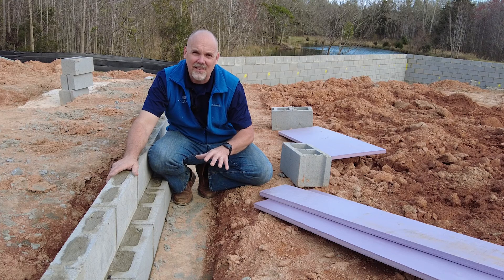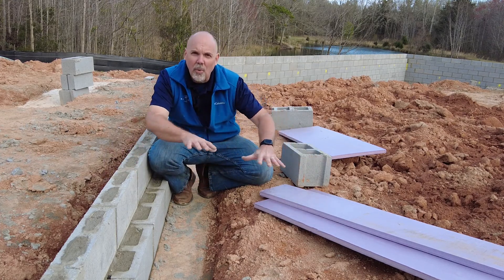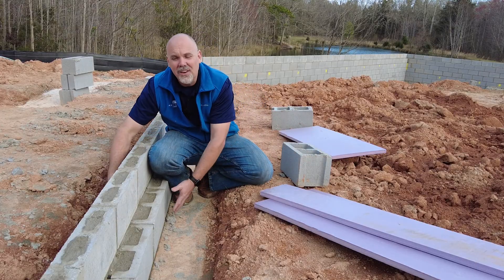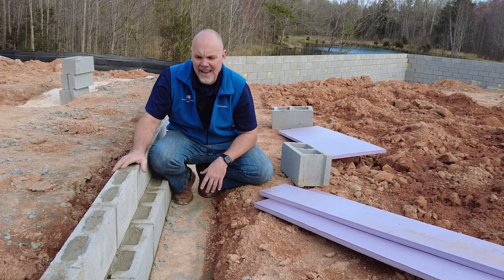A monolithic slab is the footing and stem wall all poured together with the slab — we dig a trench, form it up, and the concrete all gets poured down at once.